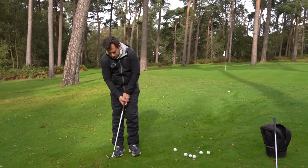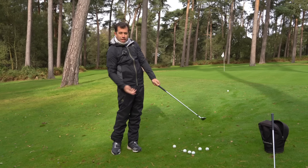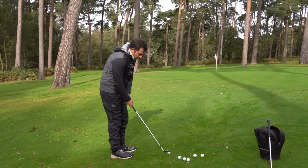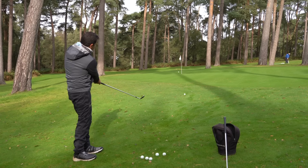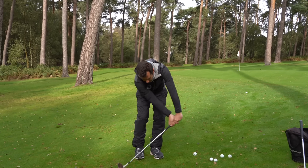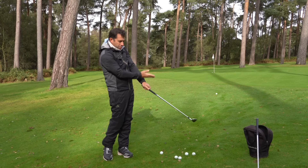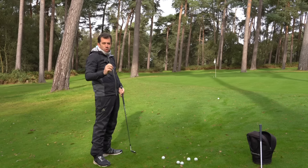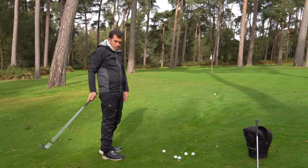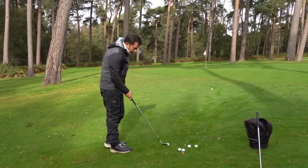With release one, we need to make sure we're still turning, which encourages the hands to release a little bit more skyward and allows the club to brush the ground rather than the hands driving down too steeply. Keep moving through the ball — there's a nice scarring of the ground but the club never digs too deeply into the wet turf because I'm releasing the club and moving my left side, which encourages the handle to keep moving up rather than driving down. If you want a softer landing shot, you can still play a release two from these lies.